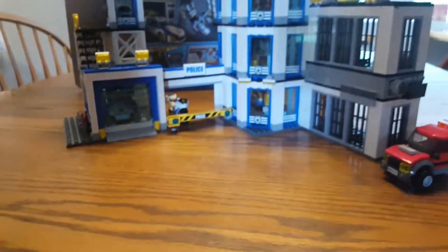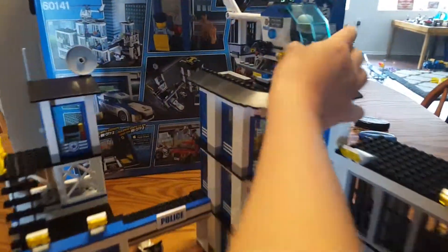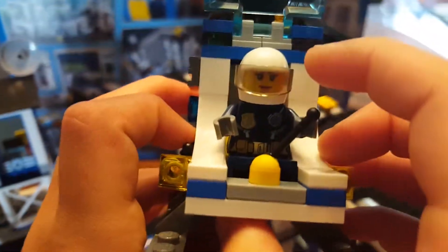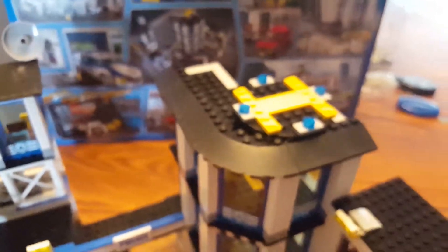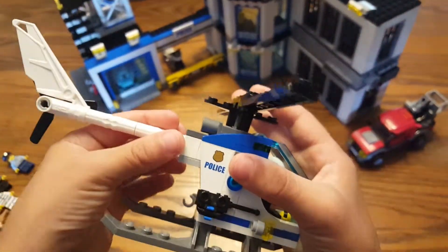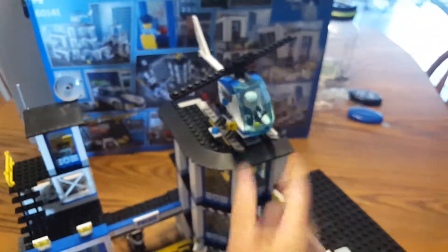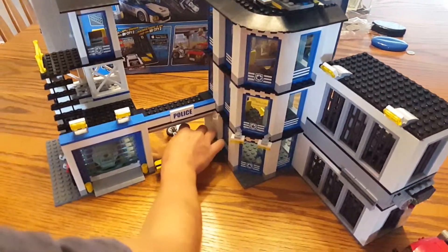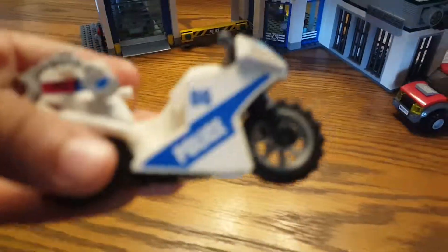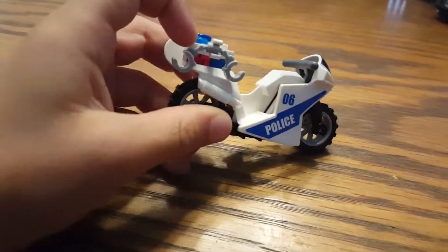So first I want to review this. She has a visor that goes up and down, it's cool — you would open that. There's a single control and I could spin it. I like the way they did that with Technic, and of course she could go on the helipad. Next I want to talk about the motorcycle — it's cool, and it just has a spinning wheel. It says police right there.